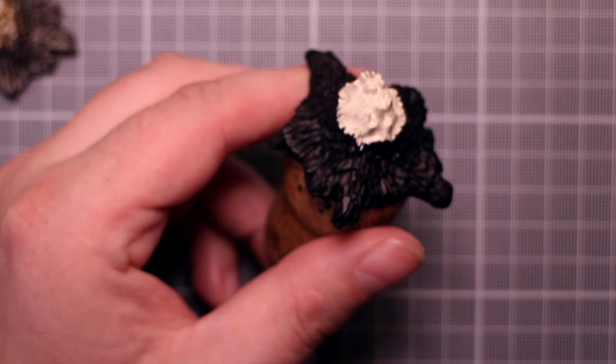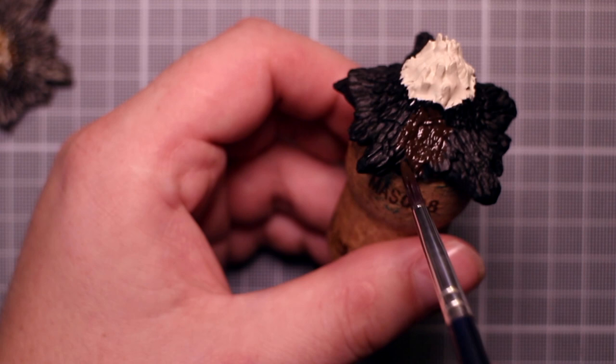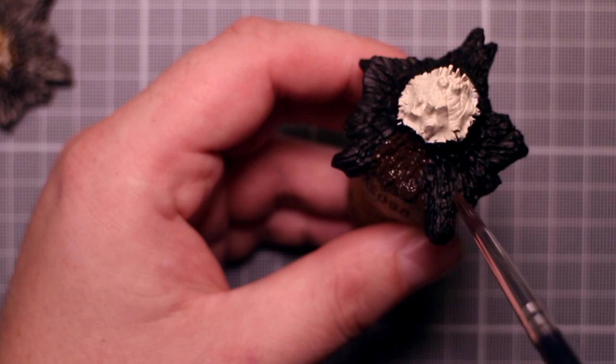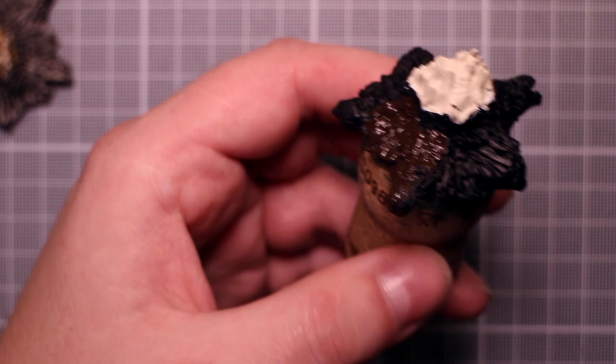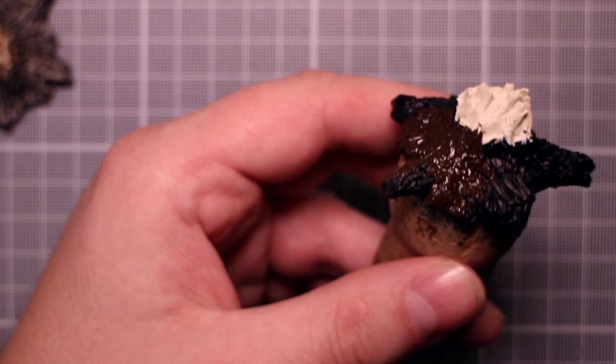Next up we base coat the bark of the tree. We need a dark brown for this and I'm using Reaper's Blackened Brown. We're just going to try and get a smooth coat across the entire thing. Because we've primed it black it's not too much of a problem if we miss a spot that won't be visible when we're done. For this step we want to make sure that we don't hit the wood but also make sure to cover up any beige that got onto the bark.